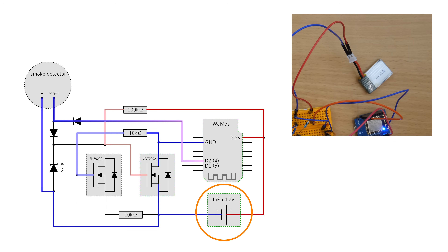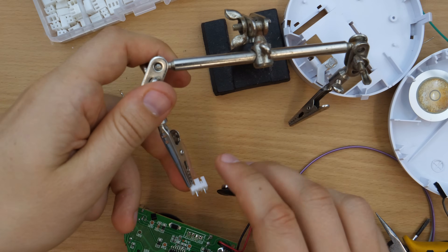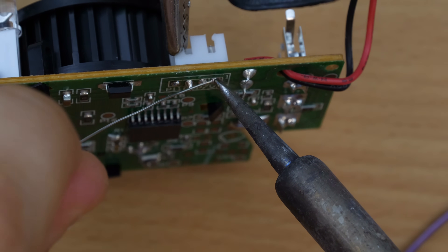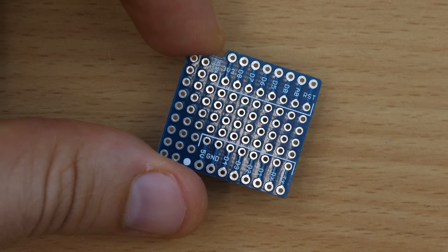Thankfully the ESP is very forgiving and even kind of 5V tolerant on the input pins. Since I feed the 4.2V on the 3.3V power lane it would probably overheat after some time, but this circuit is only powered on rare occasions so it's good enough. As a next step I soldered a more convenient JST connector to the smoke detector and transferred the breadboard circuit to a Wemos Shield perfboard.